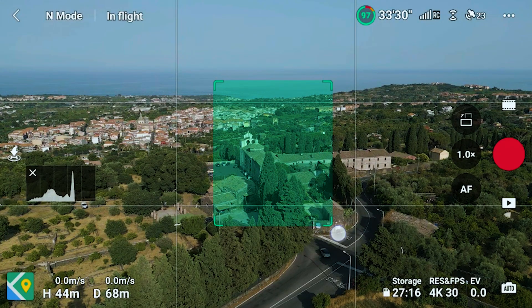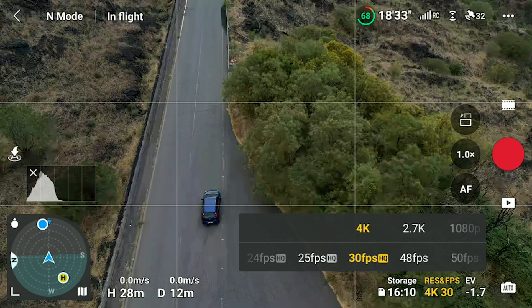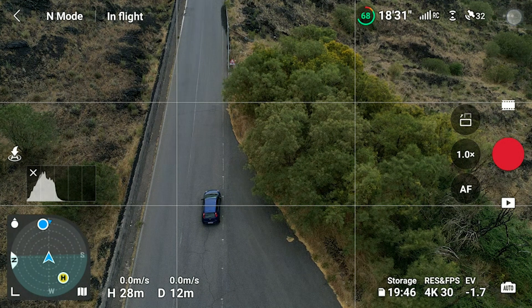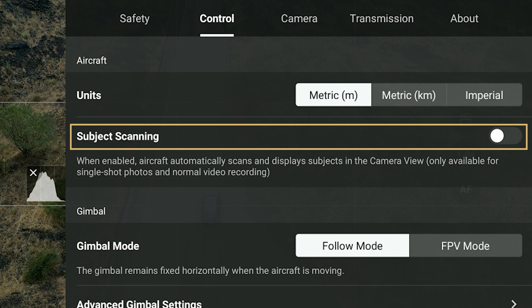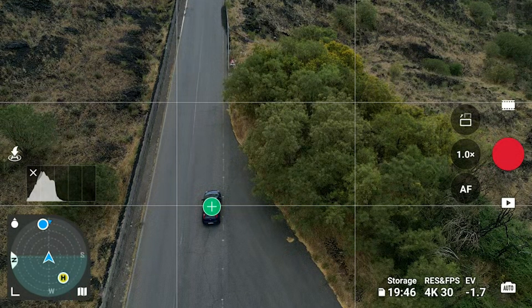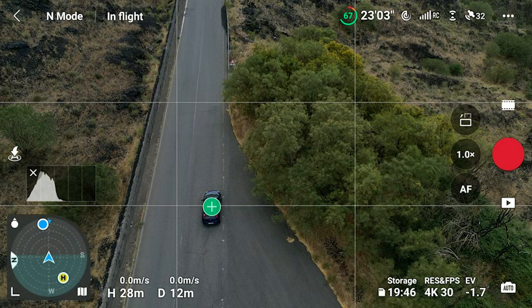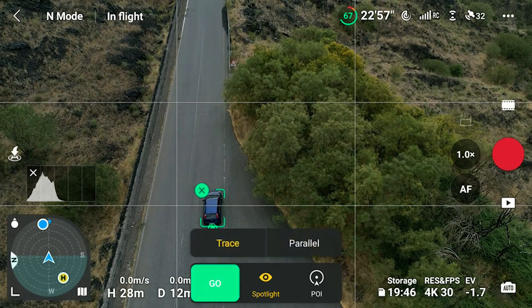To enter Focus Track, we simply draw a box around the target. A small window will appear with the 3 modes available. Selecting a moving subject by drawing a box around it can be challenging. In these situations it is better to use subject scanning. We enable this option in the control tab of the settings. When selected, the interface will put a plus sign over suitable targets like people, bikes, cars, and boats. All we need to do to select the target is tap on the plus sign.